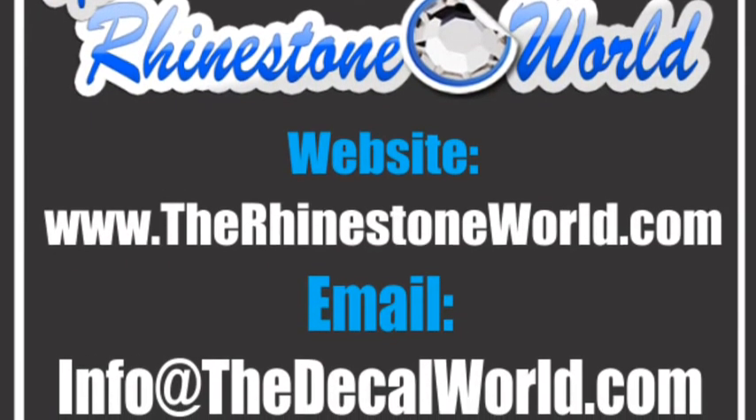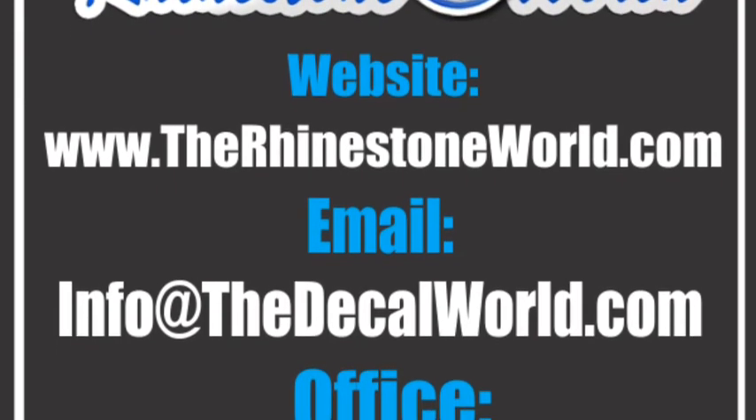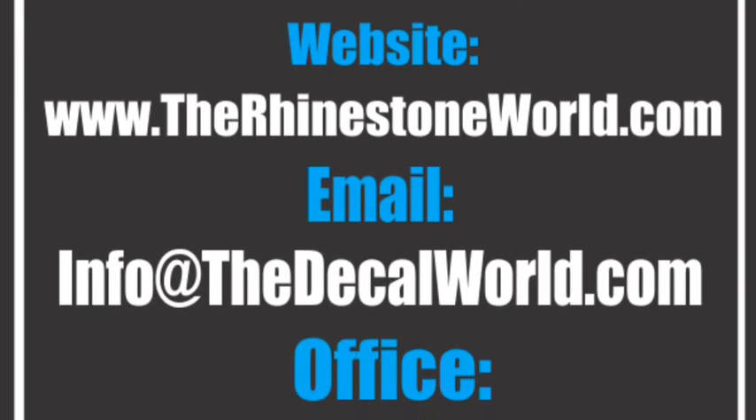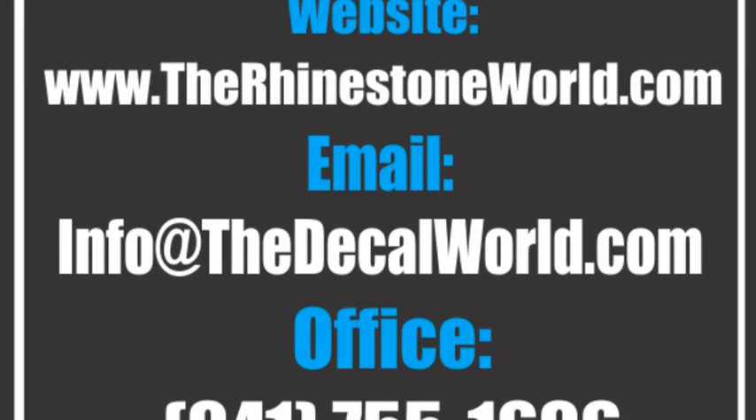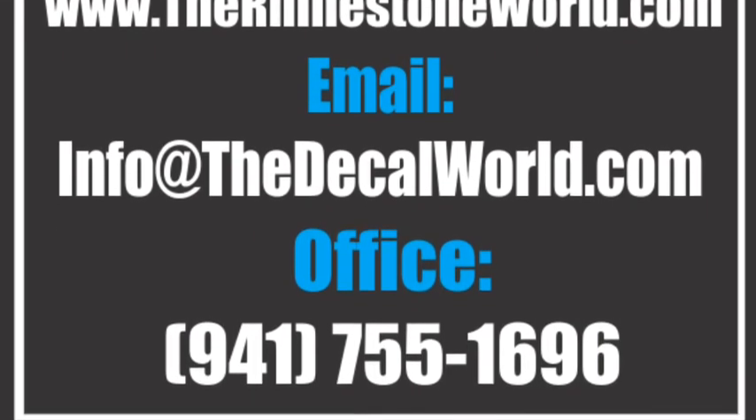For those of you not getting perfect weeding every time, like in our last video, this is a quick tip to avoid the sticky flock pox. Hope this helps! Matt with rhinestoneworld.com — if you have any questions, call 941-755-1696. Have a good night.